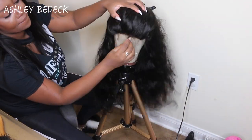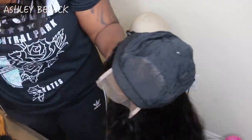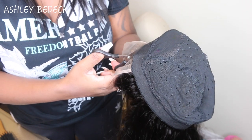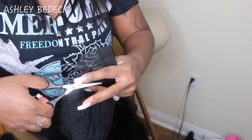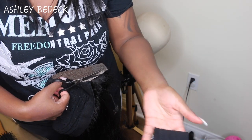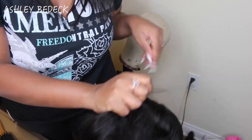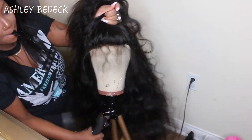I pin the hair back and take all the T-pins out. Now I take the wig off the canvas and I'm going to cut out the dome cap beneath the lace closure. You want there to be no cap under where the lace closure sits - this makes the closure lay flat, look flawless, and look like scalp. This is especially important if you're wearing a brown wig cap underneath.